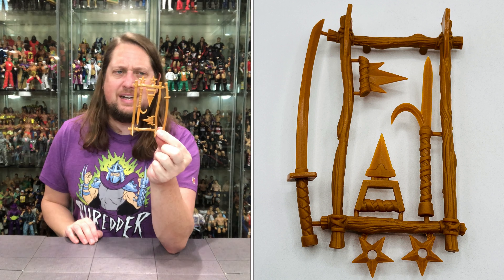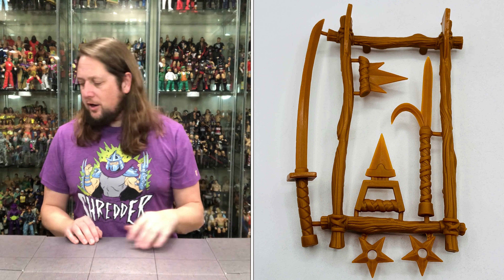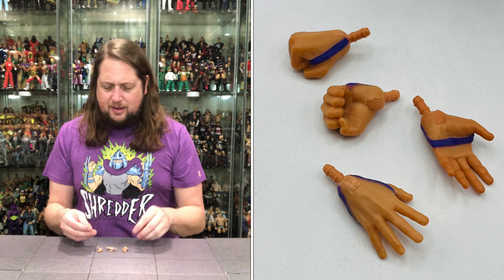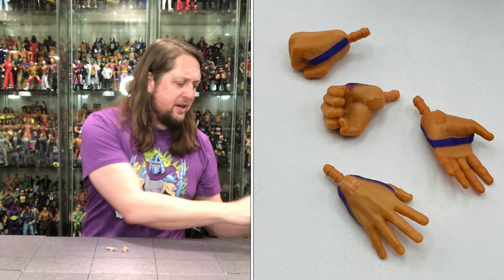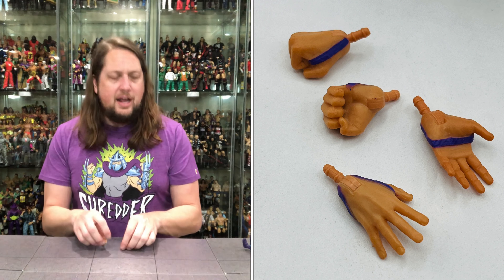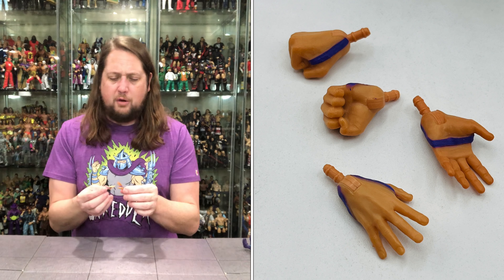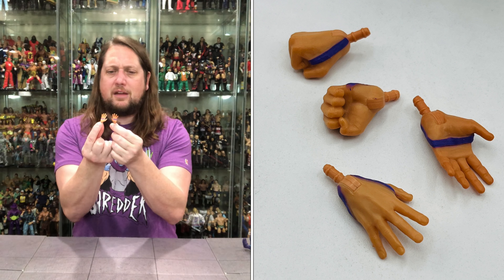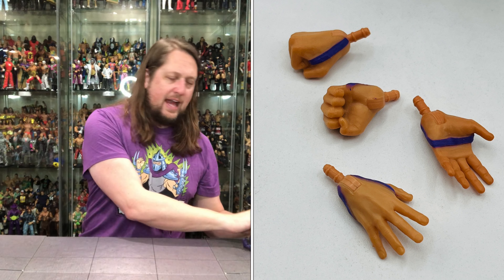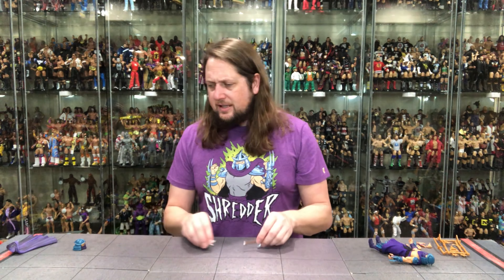Any turtle line, you gotta have Shredder of course. If you don't have Shredder, what are you doing? How do you even get after things without Shredder? He is a must-have character. I will mention though, out of all the big bad guys — the Cobra Commanders, the Skeletors, the Megatrons — his original toy was probably the most disappointing of all those. A very disappointing toy for the main bad guy in the old Playmates line when I was a little kid. We'll get to that later in this video. I'm going to take this offline, get him out of the package, and we'll be back talking all things Super 7 Ultimates Shredder.